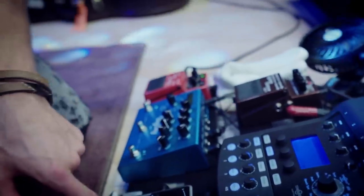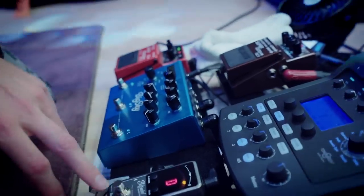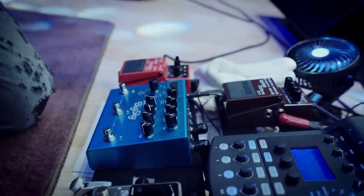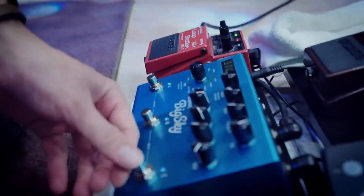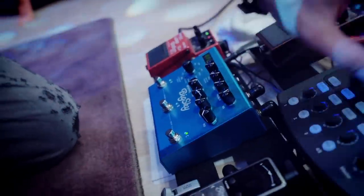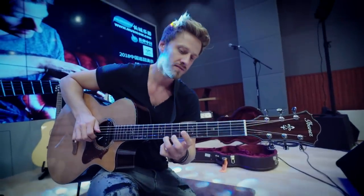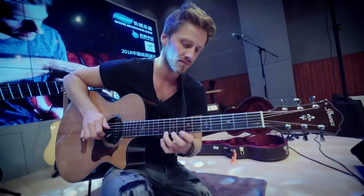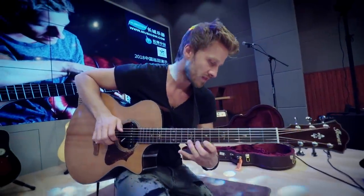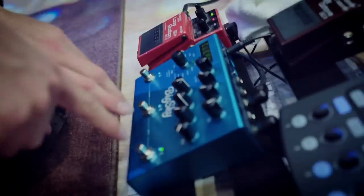Then I go out into my little mini tuner over here. And from there, I'm going to go into the Big Sky, which is a really great — let me show it to you — reverb pedal. This is pretty cool, I really love this one.